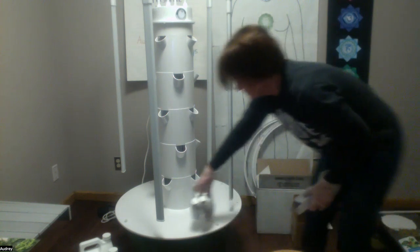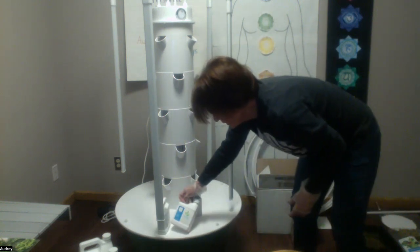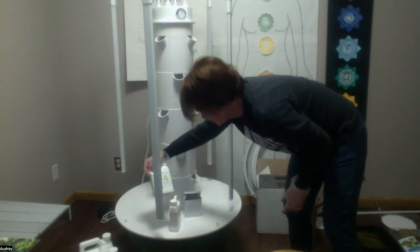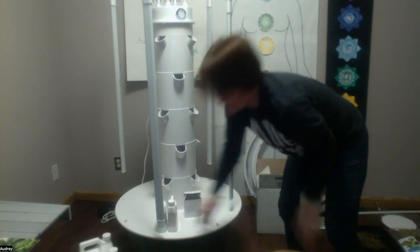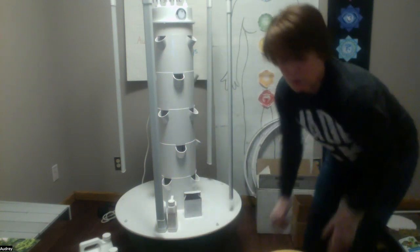The pH test kit looks like this. This is pH down, and this is pH up. One will change the number higher, and the other will change the number lower for your pH.